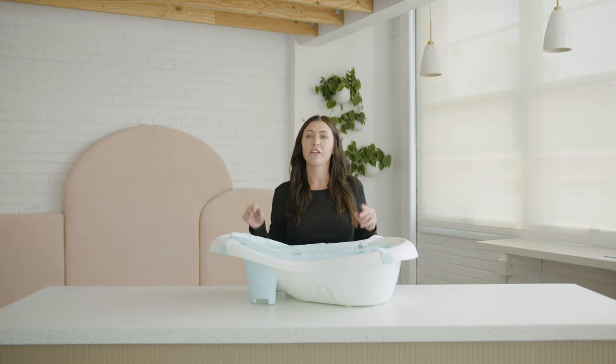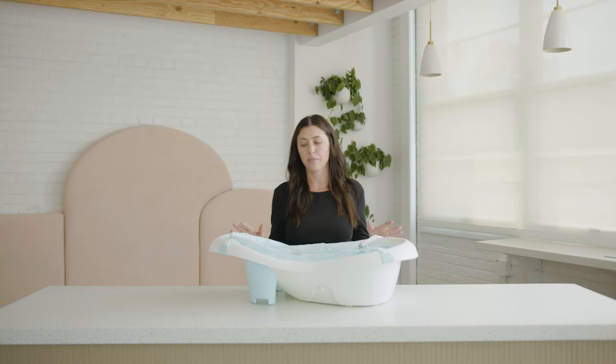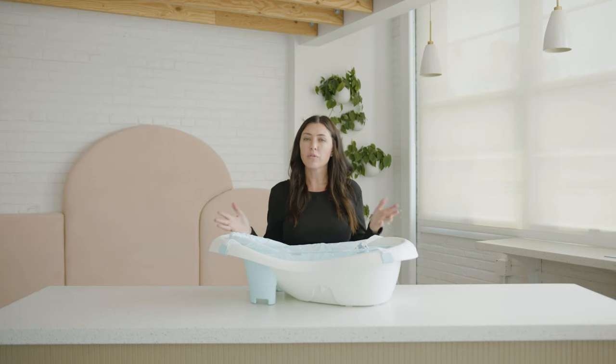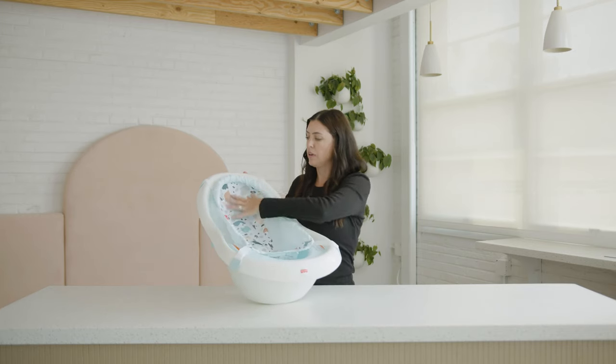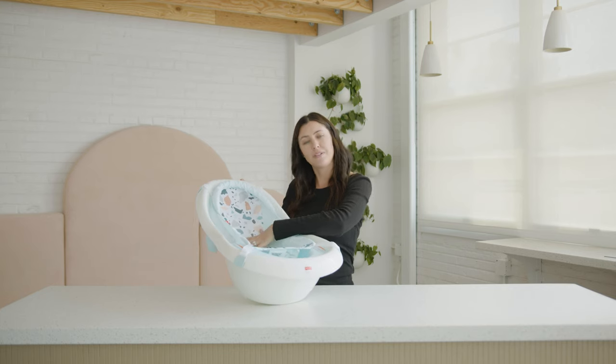This Fisher Price bathtub is a 4-in-1, so that means you can get a lot of use out of this bathtub. You can use this from birth all the way up to 18 months old. So to start, when you get home from the hospital and you have a newborn baby, you're going to want to use it with this sling. This just gives baby a lot of support. You can fill it up with a little bit of warm water and know that baby will be safe and comfortable.